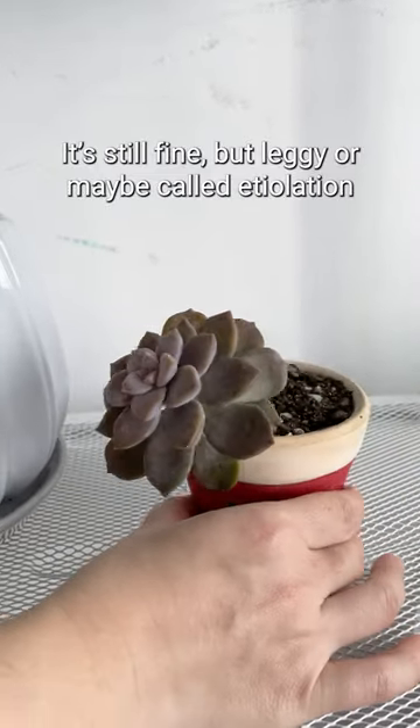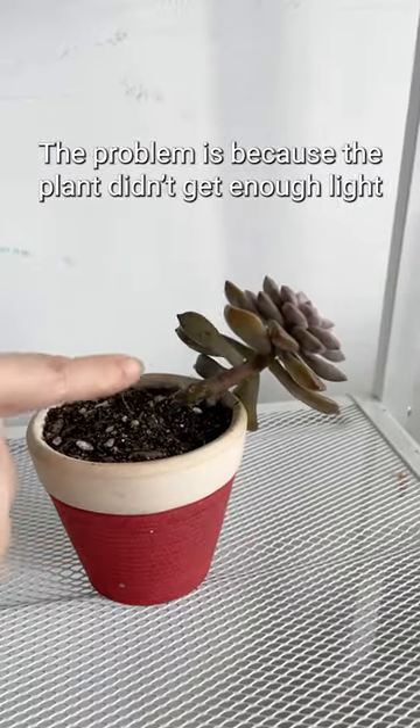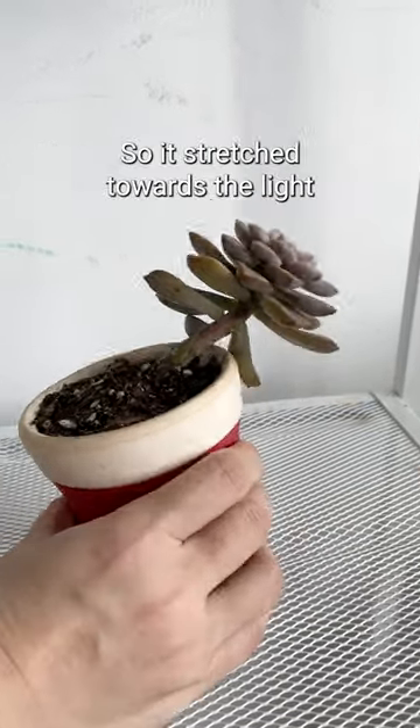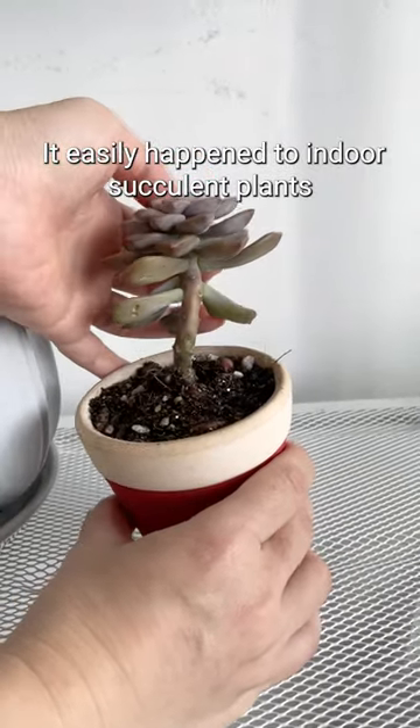It's still fine, but leggy — or maybe called etiolation. The problem is because the plant didn't get enough light, so it stretched towards the light. It easily happens to indoor succulent plants.